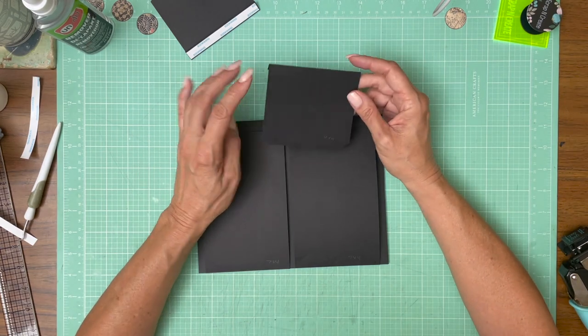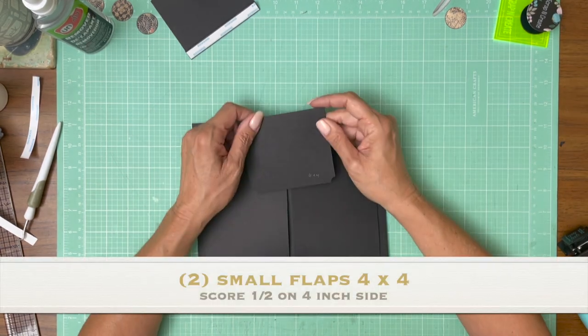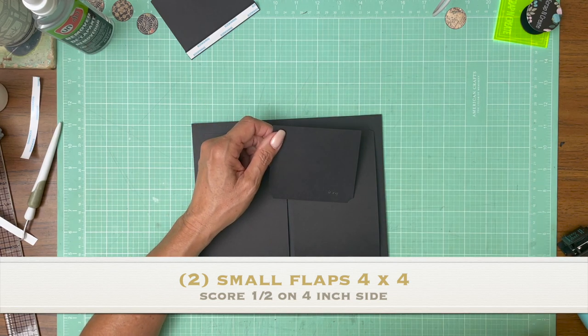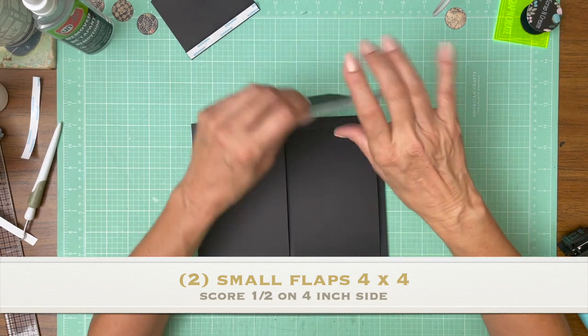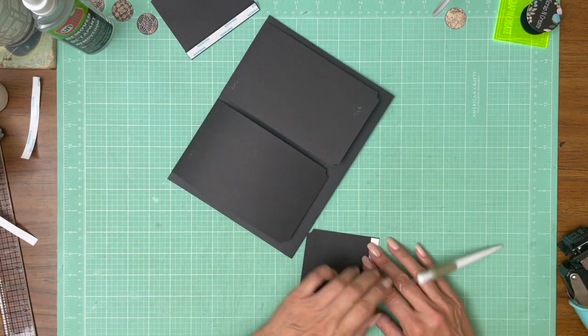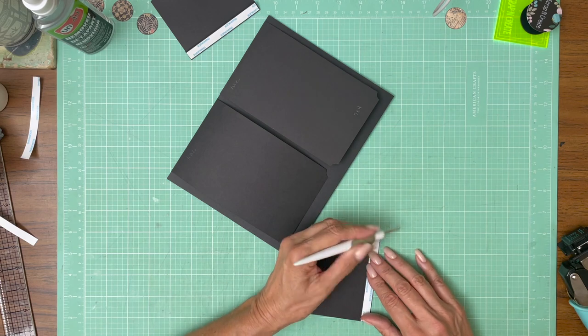Now we're going to do the top down. These are four by four — you're going to score a half inch on the four inch side, and these are going to come top down. I've used the corner chomper, and I used the stub side on both the top and bottom flaps.